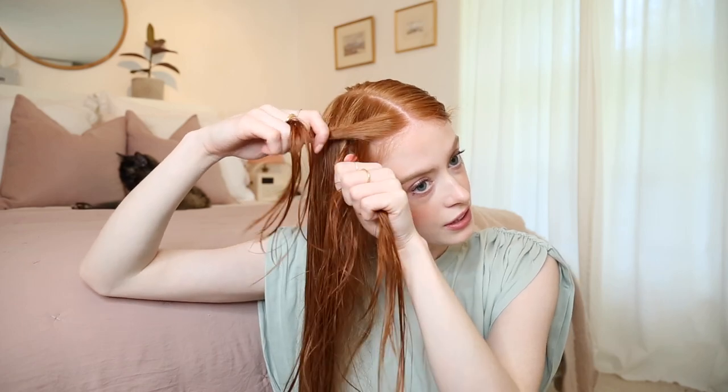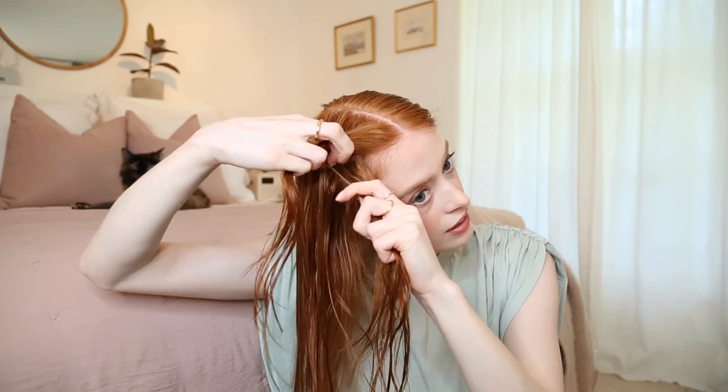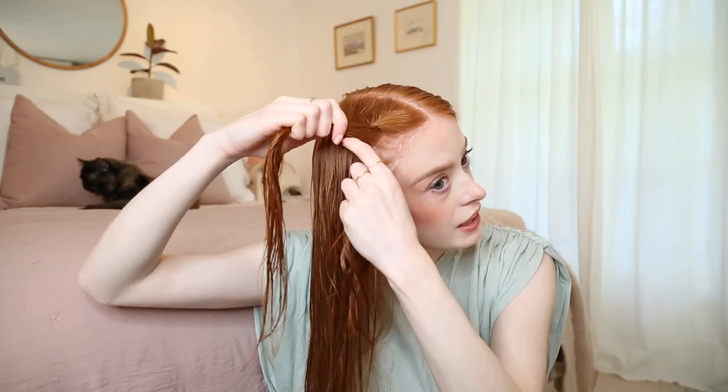If you don't like doing French braids, don't worry because this one is actually really simple. I just start at the top with a section about this big, split it in half, and just twist it over itself. Then you just keep adding little bits and twisting it over. I generally only add to the bottom one and twist it up, just because it's quicker.